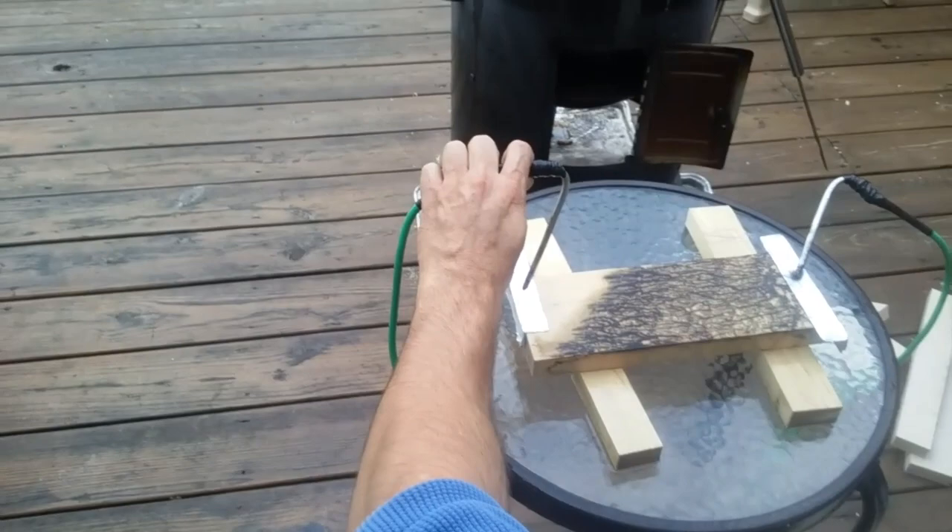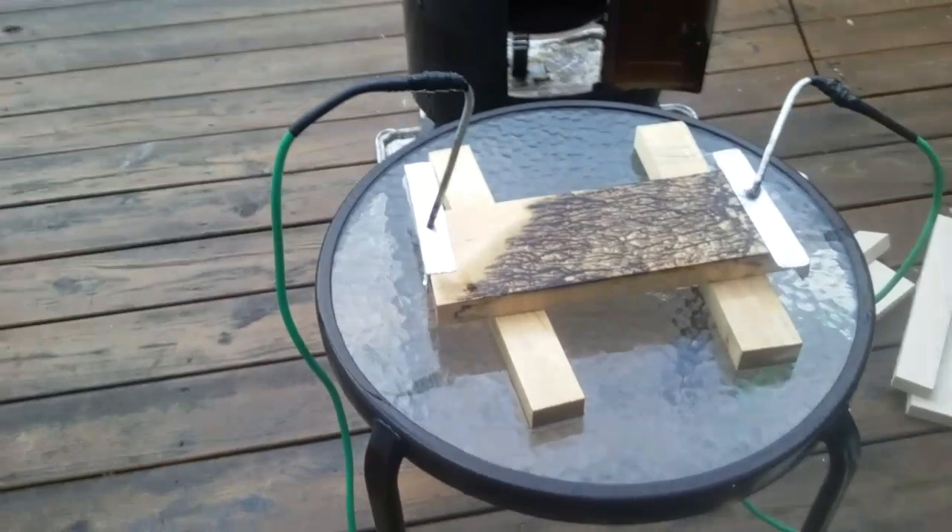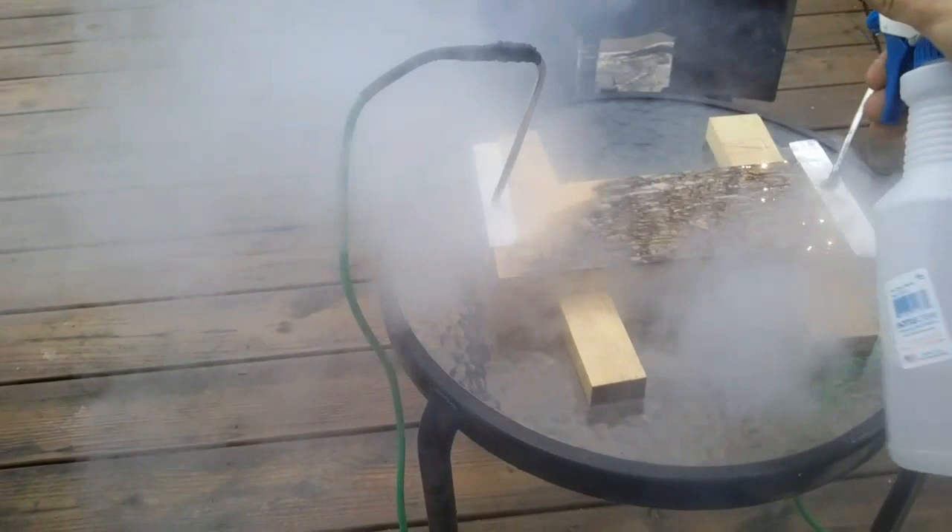I'm going to try to fill in the rest of that. I like the diagonal — that's not the way I put it out there though.